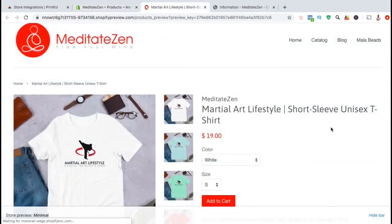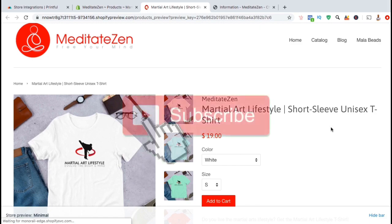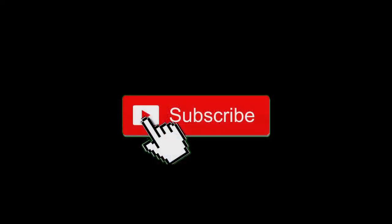So that's the process of integrating Printful with your Shopify store and how to add your first product. To get more Printful tutorials, make sure you subscribe to the channel and hit that like button. I'll see you next time.